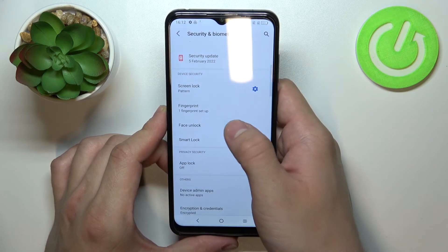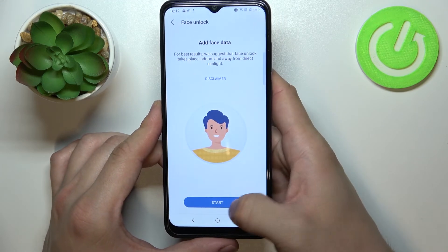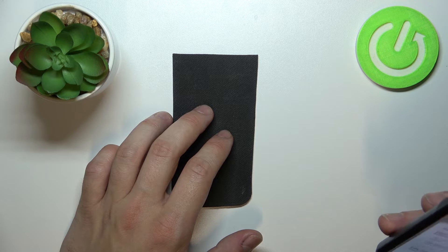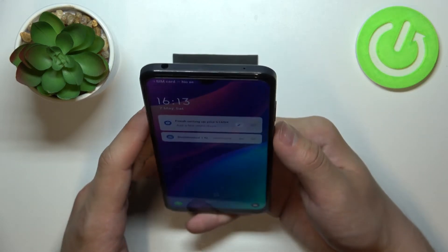The last method to unlock the phone is face unlock. Simply scan your face in this area. Now my face is scanned and I can use it to unlock the phone.